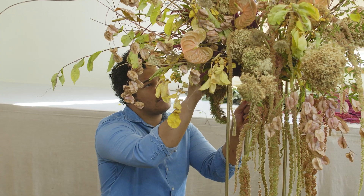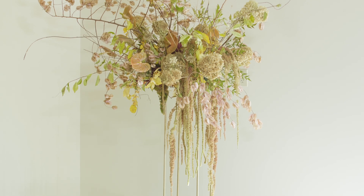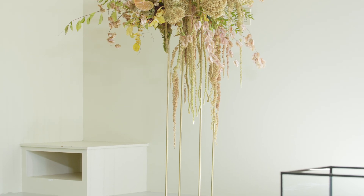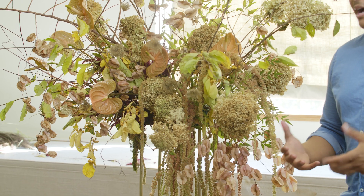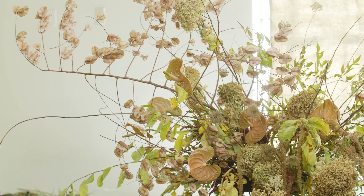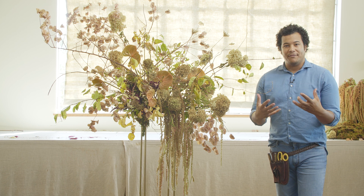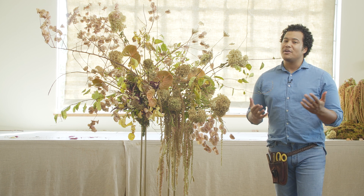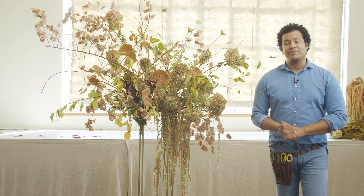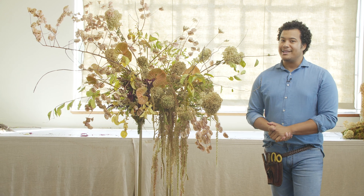Alright you guys, so this is our large scale install. This is something you can add on top of a table or use as a statement piece by an entryway. It's a really beautiful non-traditional October color palette — making sure we're working with muted tones, muddy textures, and also working with light and shadow and lots of depth. Thank you guys so very much for tuning in. Thank you again to Mayesh for the beautiful product and to Summer Hour Studios for making sure we're able to be in this space. I'll see you guys later on.